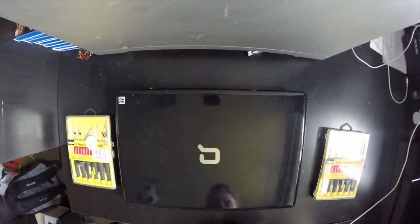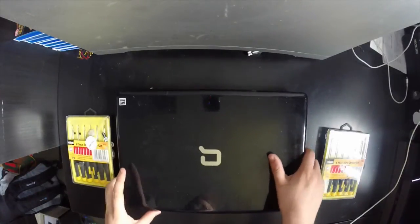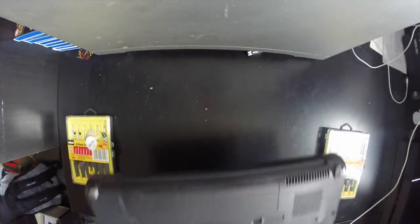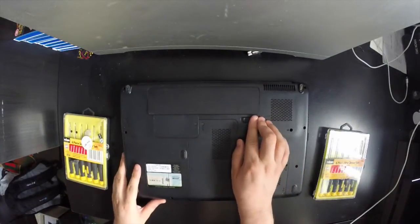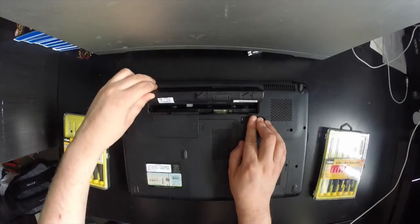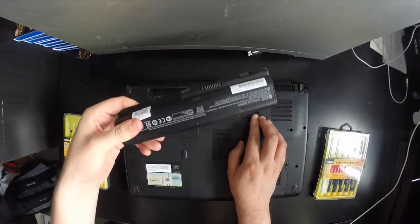Hi and welcome to my video of how to remove the hard drive on a Compaq CQ61 or HP G61. The first thing we're going to do is remove the battery — just slide this switch across and lift the battery out.